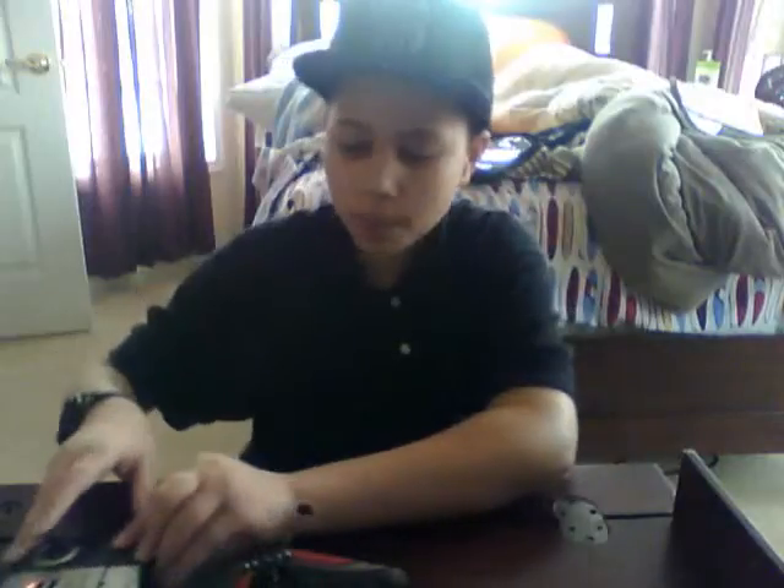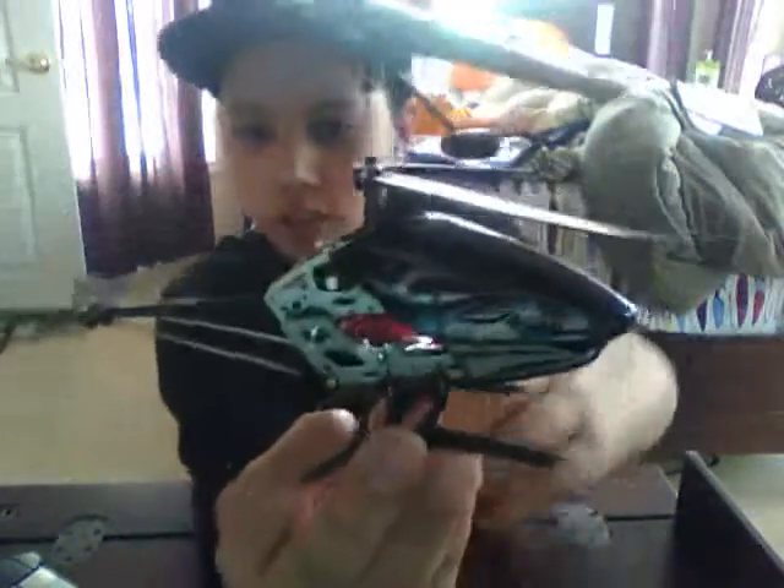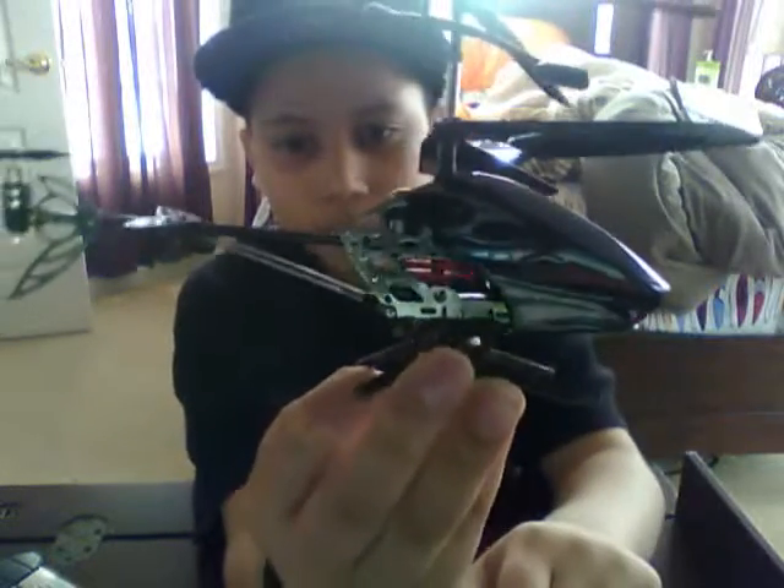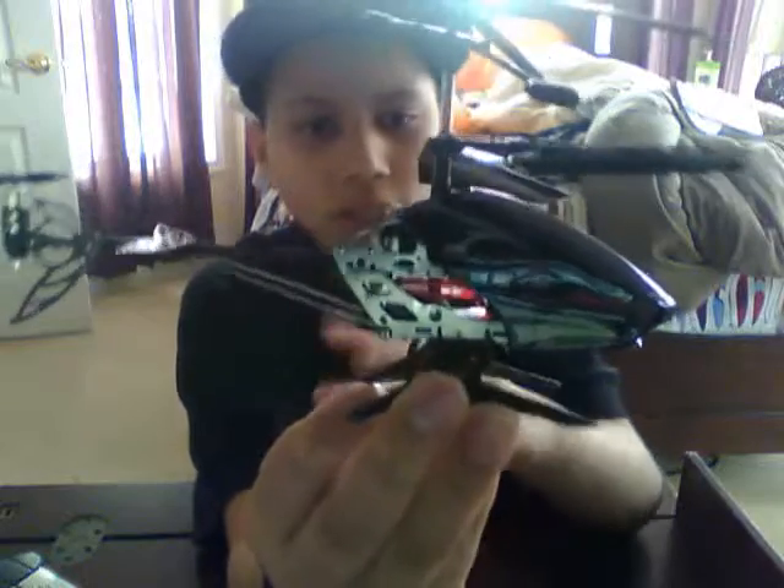To start it up, take your remote control and turn it on. You don't have to worry about the helicopter because when you buy it, it's already charged. Look on the bottom of the helicopter for the on/off switch and turn it on. You'll see a red blinking light — when it goes solid, that means it's ready to fly.